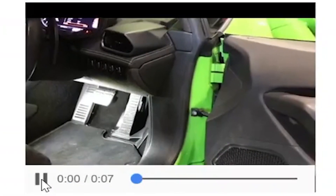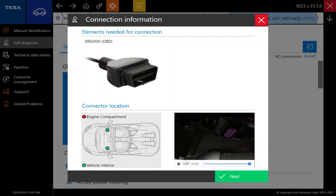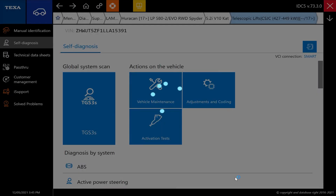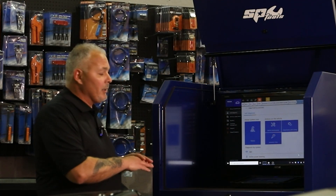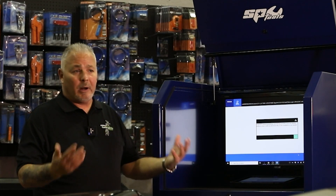Down here we have a video showing where the connector is located. On a lot of standard automotive it's going to be easy — right under the driver-side dash somewhere. On your supercars they may stick this somewhere else, and having these videos in here to identify connector location is very helpful. We're going to go ahead and select next, and what the IDC5 software is going to do now is interrogate all of the systems that could be present on this vehicle and generate a code report.